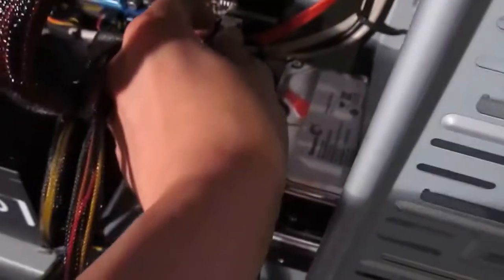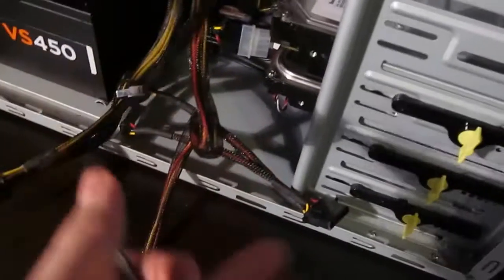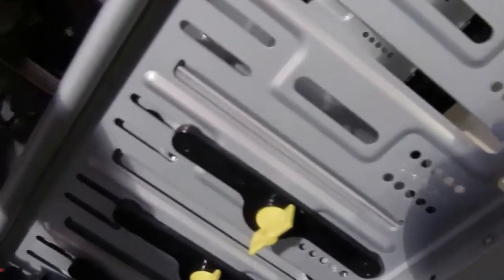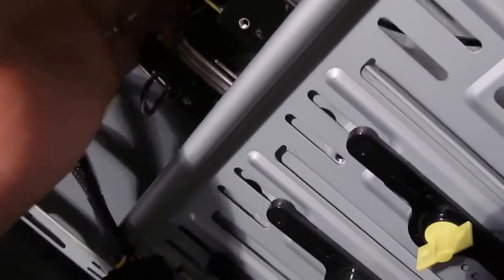Actually, I'm attaching the SATA cable to the motherboard first. It's a little bit fidgety getting it into the hard drive because you have to get it the right way up, and sometimes hard drives have reversed sockets, so it's a little bit harder.